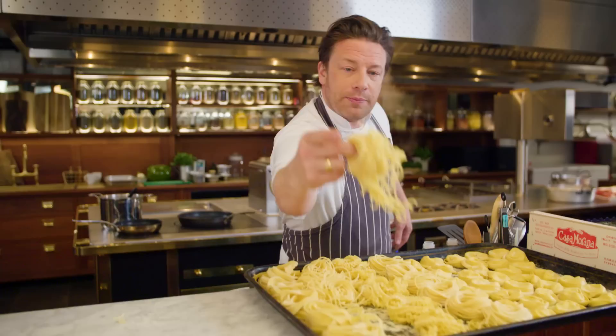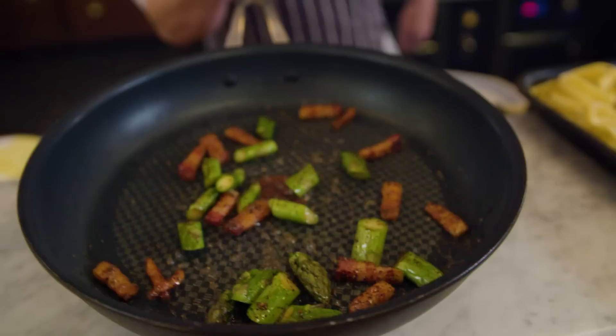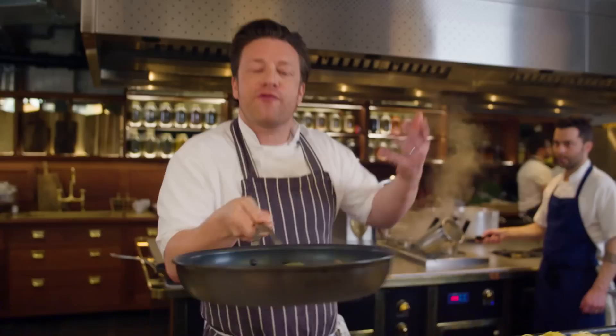The pasta goes in — beautiful spaghetti, homemade every single day. That only takes a minute and a half to cook. Look at this: golden, golden pancetta. Look at the fat dancing, and all that pepper, and then the fragrance and lightness of the asparagus.